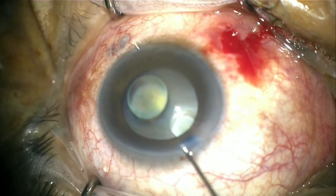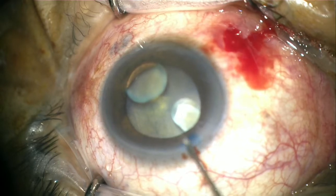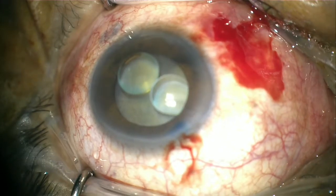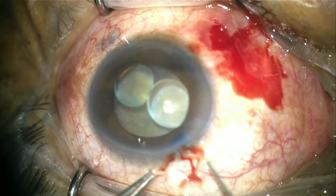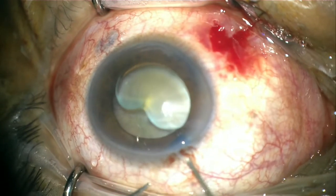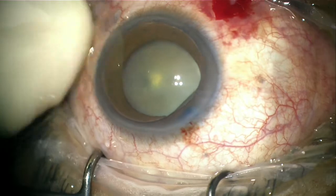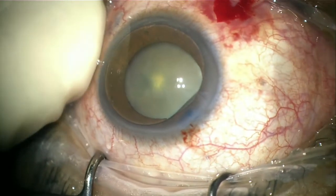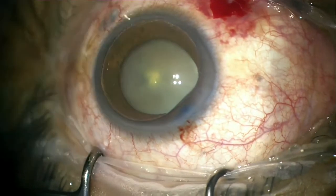But how? The chances of more and more oil coming forward is very likely without any intervention. As we can see, digitally the eyeball felt very soft. Losing more and more heavy oil from the vitreous cavity will further make the surgery more difficult.